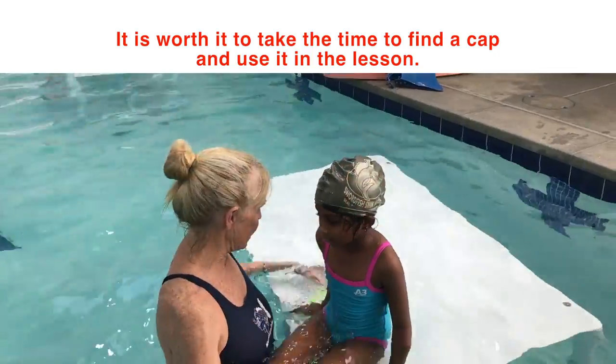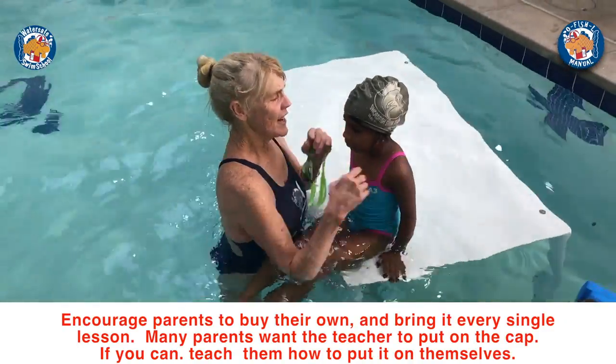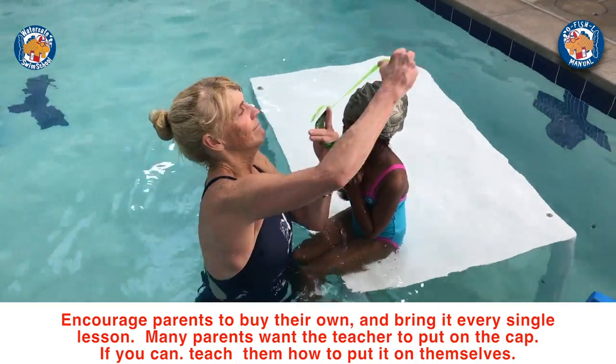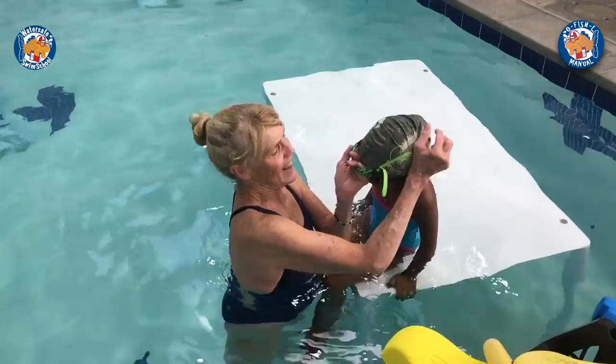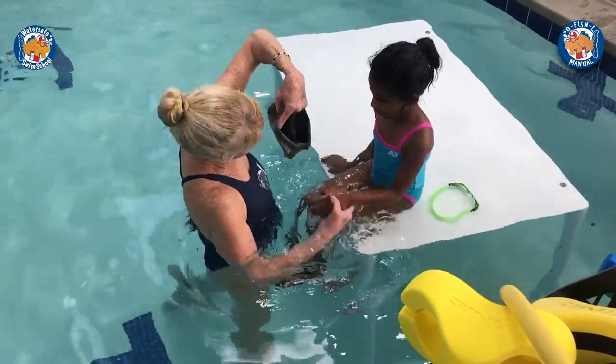They stay on, they're easier to put on, they just don't last as long. So it's kind of like a balloon — you know how to do this with your prominence.